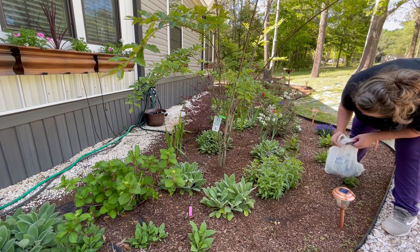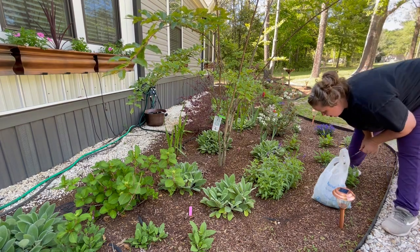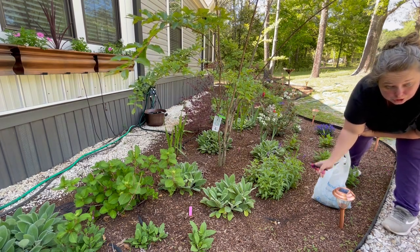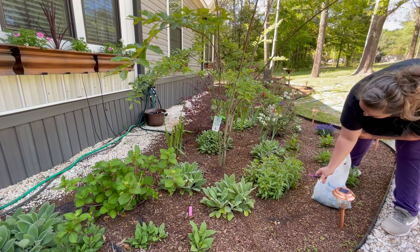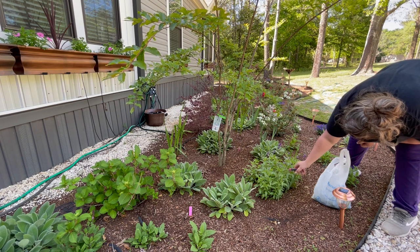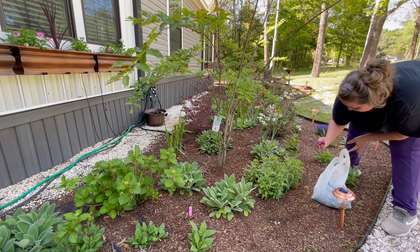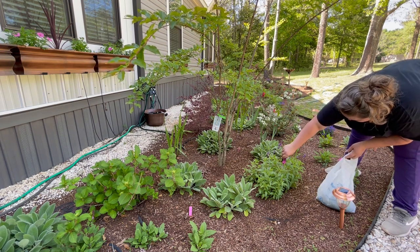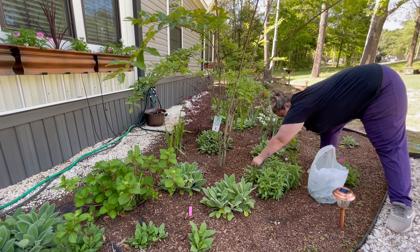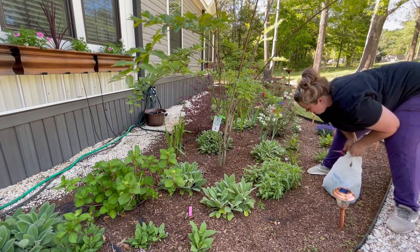We are over on the other side of the garden and we have lots of little vinca babies in here that I'm still letting grow, so I don't want to step on them. But we're going to go ahead and prune the salvia. I hate to do it because it's looking beautiful, but we want to prune it now so it gets big and bushy and even prettier later on. So we're just going to come in here, follow the stems down, and cut about a third of the plant off.